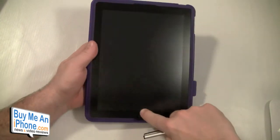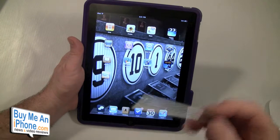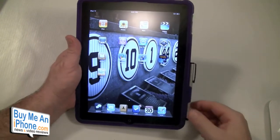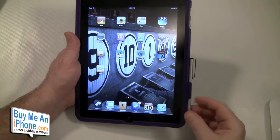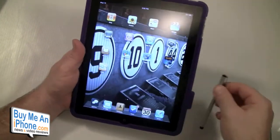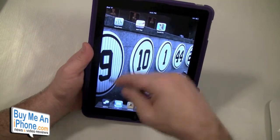So guys, if you like a minimalist case and you want to use a stylus and have an issue with where to put your stylus all the time, this may be the case for you because it does store the stylus there really nicely. When you have the case on it stays in that holder really nice, but when it's not on the case it does fall out a lot because there's nothing to give it some structure.